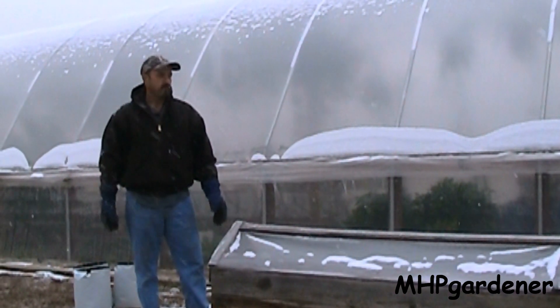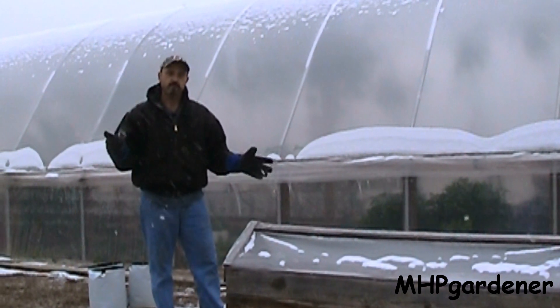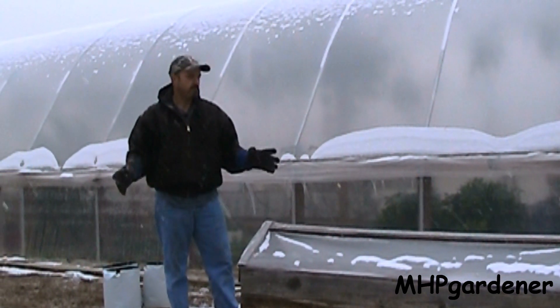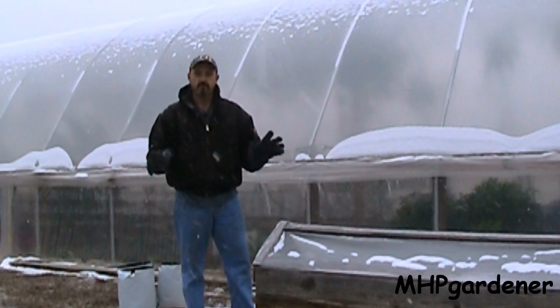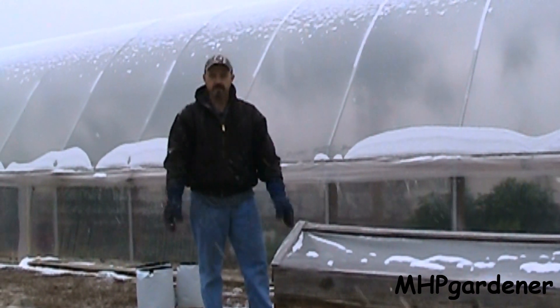We'll check back in about 30 days to see how well these things are doing. I'm looking for them to be up and ready to transplant sometime around the third week of March. Should be pretty safe around here — plants like cabbage, broccoli, and cauliflower can withstand a little bit of frost, so I can put them in the garden a little earlier than some of the other things.